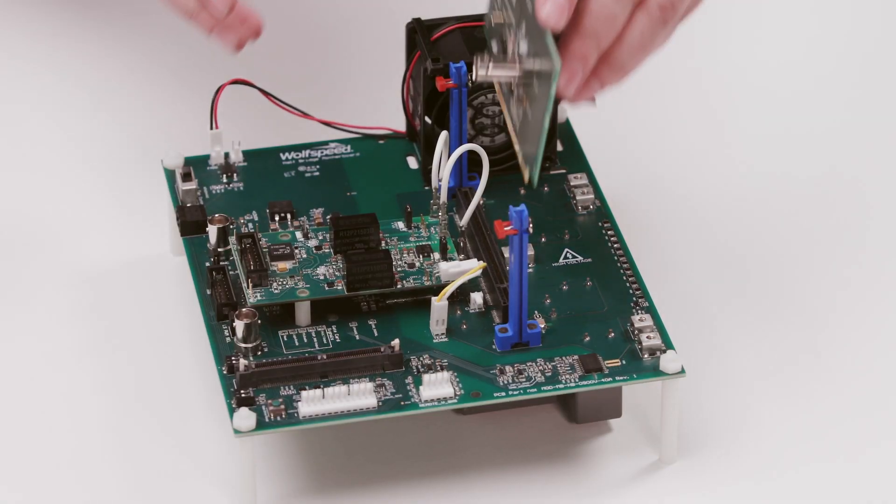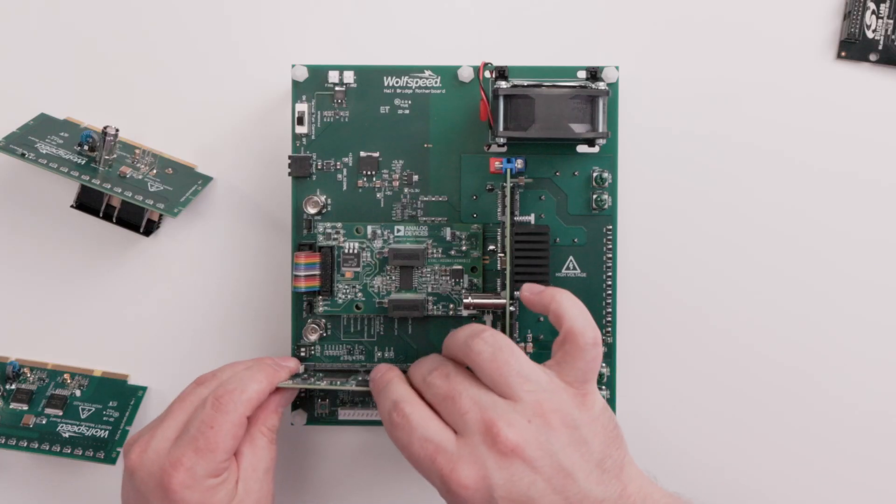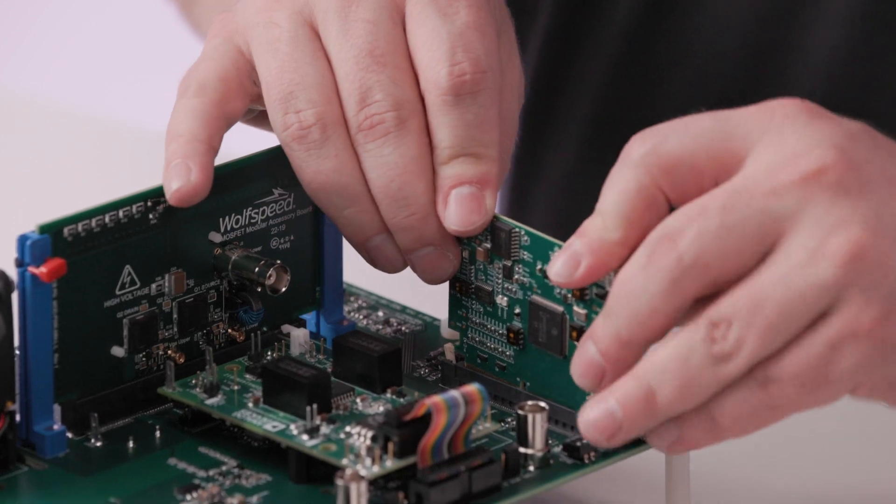Once you've connected those, you can now insert the power device card. There's also a controller card that allows for a microcontroller or DSP to control this entire system.